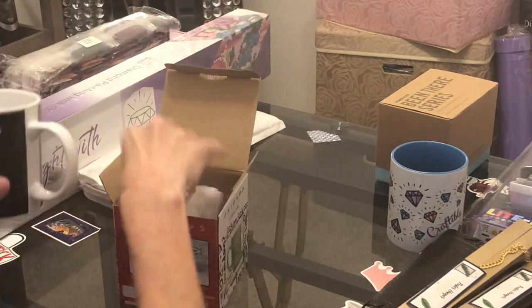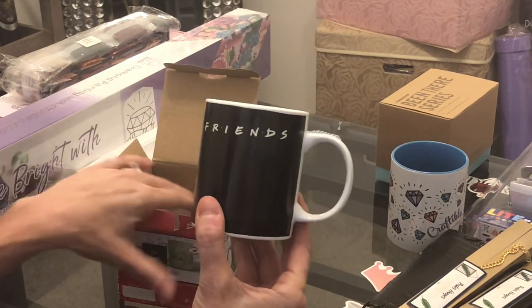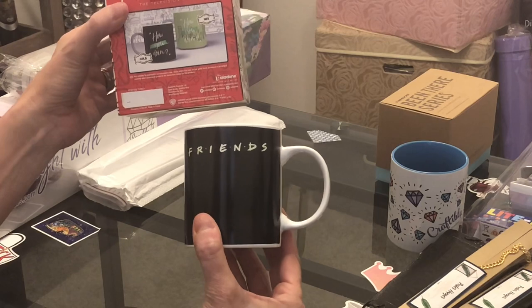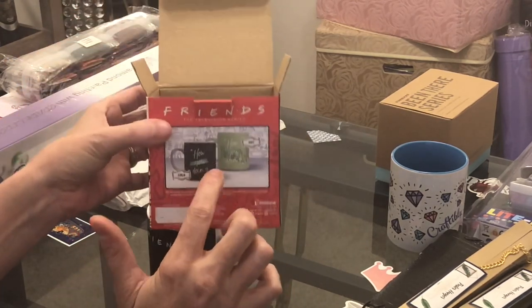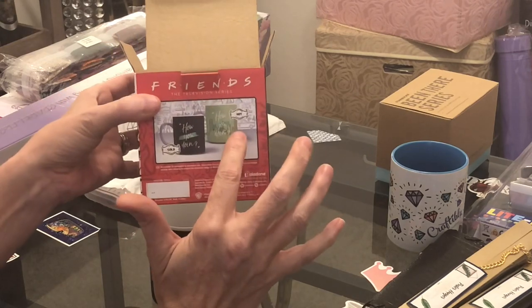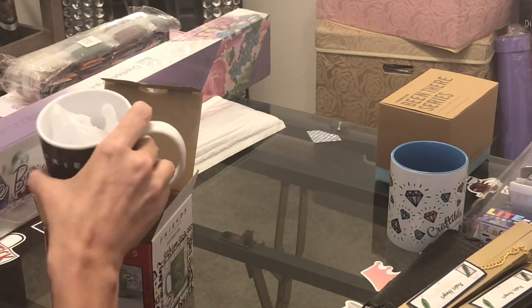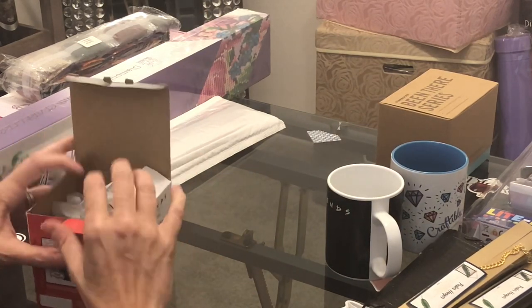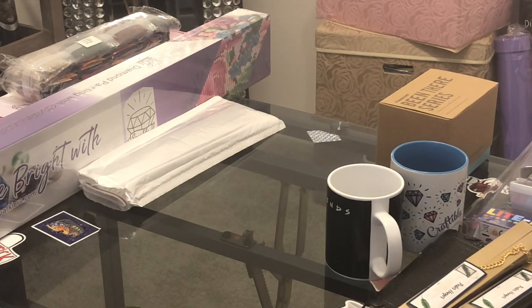This is a Friends mug — it may look plain right now, but it says 'Friends' at the top. When you put hot liquid in it, it changes. My favorite saying from Joey on Friends is 'How you doing?' If the liquid is cold, it shows 'How you doing?' in small text, and if it's hot, it completely takes over the mug. I'm going to have to start using that when I make your coffee tomorrow morning, Marlon.